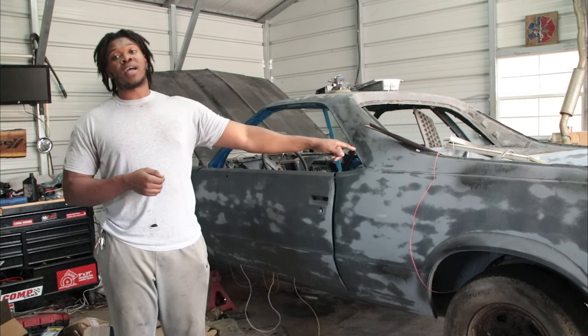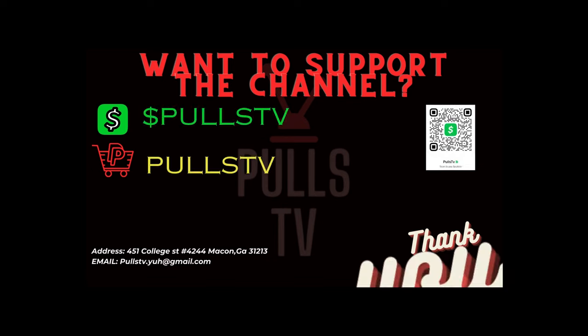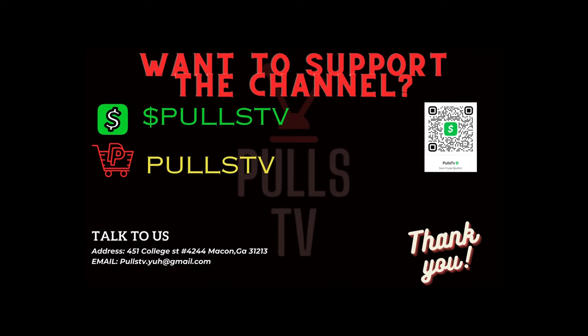If you want to see the video of me starting this thing up, click here. Thanks for watching. If you're interested in supporting the channel, you can support us using the Cash App or PayPal — we really appreciate anything. If you've got something you want to send us, the address is down there. Or email us right there at Pools TV. Everything is there. Appreciate the support. Pools TV, gone.